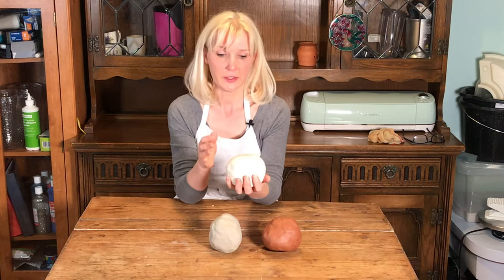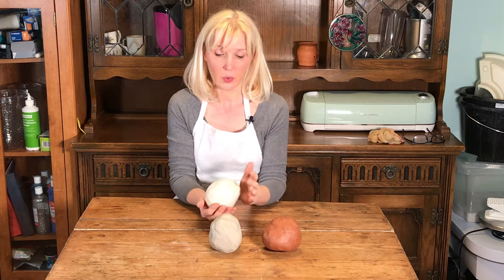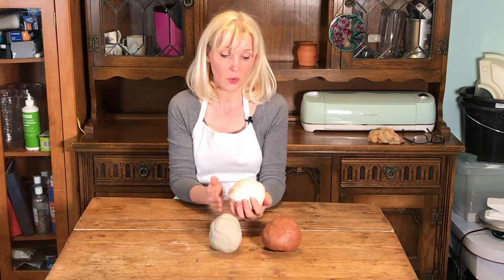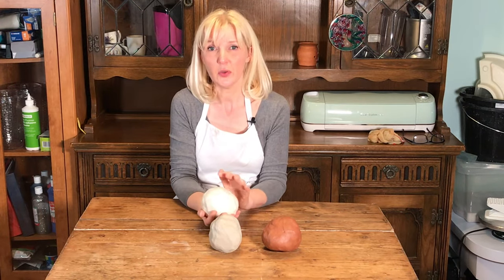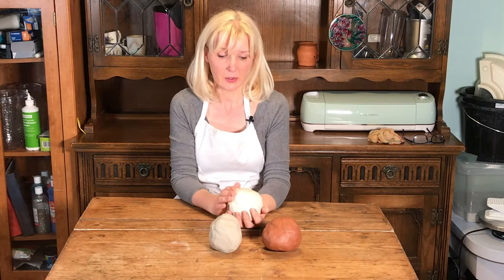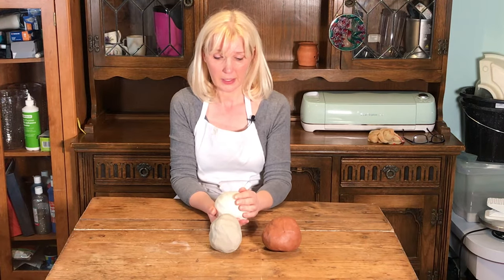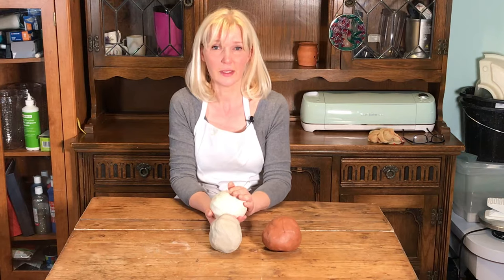However, porcelain is tricky to use. It's quite soft and thirsty, which means when you're throwing it on the wheel it dries out quite quickly, so you have to add a lot of water as you go along. As a new potter it takes longer to centre your clay, so you end up using a lot of water, which means the clay goes very soft and tends to collapse. It has a bit of a mind of its own and will go in directions you don't want. So I would say porcelain is not the best option for a beginner.